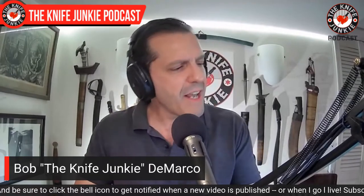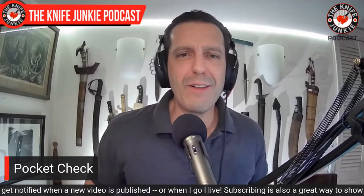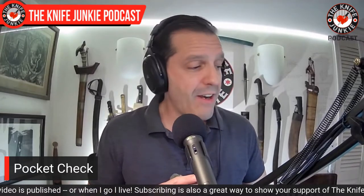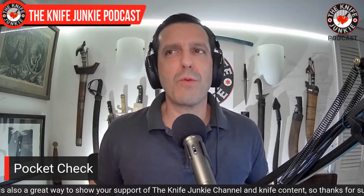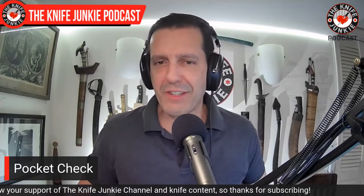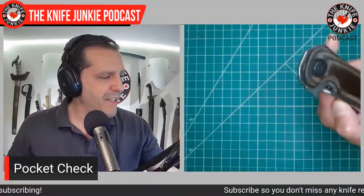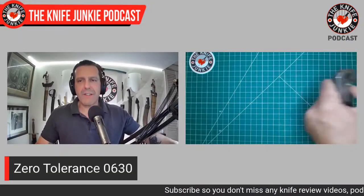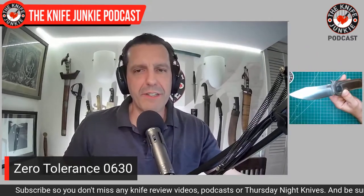Today for my pocket check I was carrying something that was my absolute favorite knife for a while when I first got it. I haven't carried it in quite a while, but this is a hard-use knife that I've actually put to hard use. This got all sorts of carpet cutting done a few years back when we redid my wife's office. This is the Zero Tolerance 0630 designed by Ernest Emerson, as if you couldn't tell.